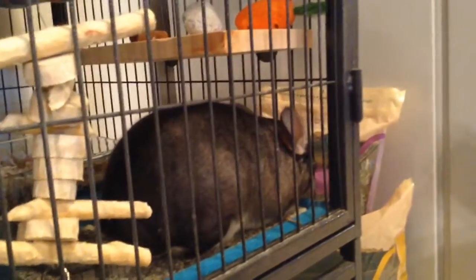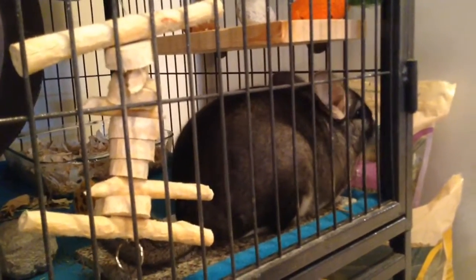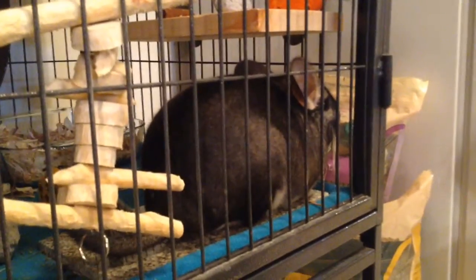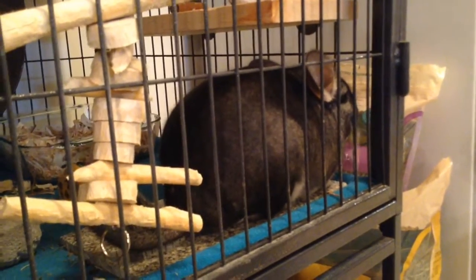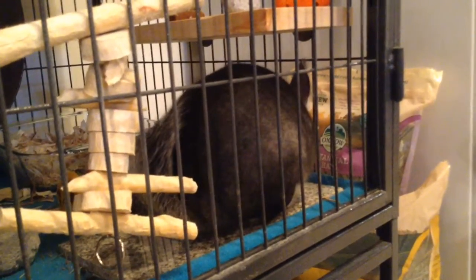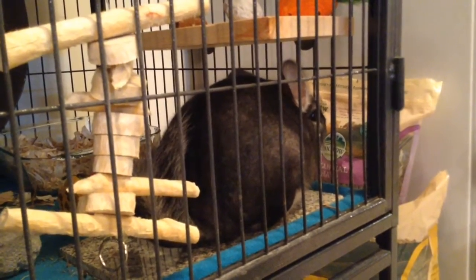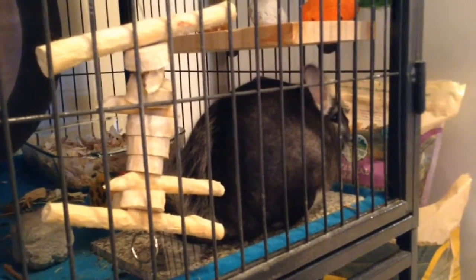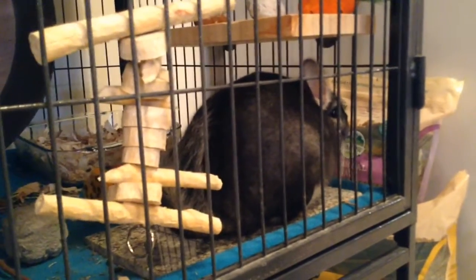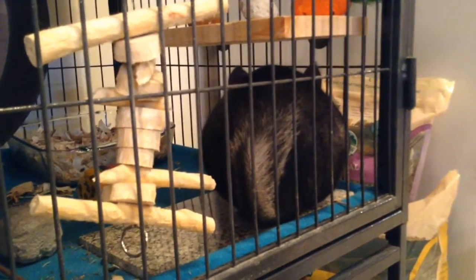Hi everyone, this is ChinChan. I know it's been a while since I've made a video. Over this past month I've done a lot of orders online from ChinChick, Zoe and Lilo's, Flower Town Chinchilla, and I just received a box from Chinchilla Park Place. I've already received and put away all my other orders, but I just got the Chinchilla Park Place order like 10 minutes ago.